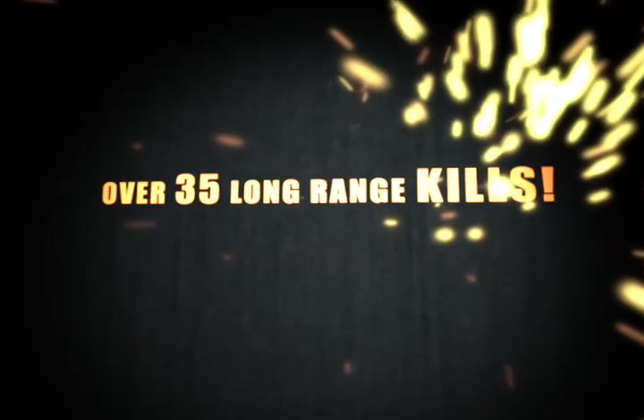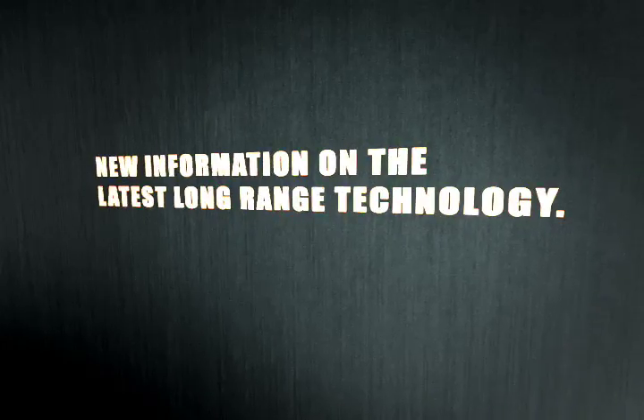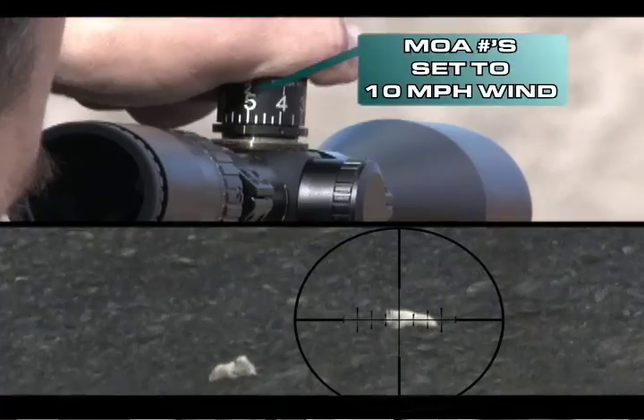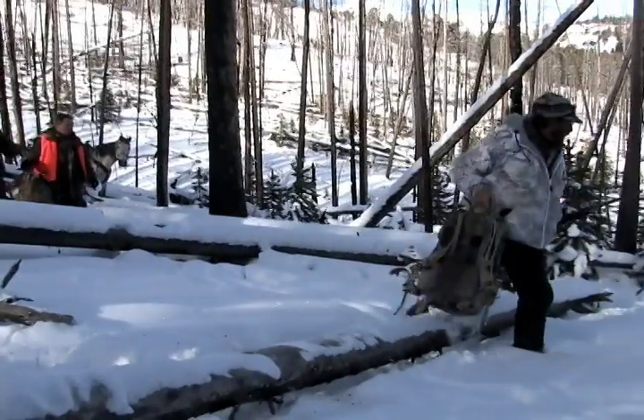I told the outfitter, just get me within 500 yards of that brown bear. When I dialed it to 925, I knew that bullet was going to hit exactly where I put those crosshairs. The most compelling long-range hunting video ever produced — when you start talking about shooting 750 yards, people don't believe it. Beyond Belief 2.